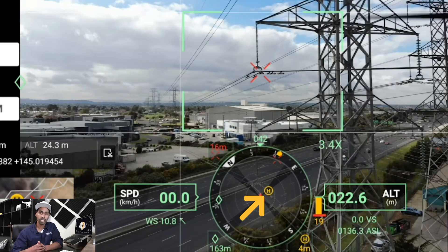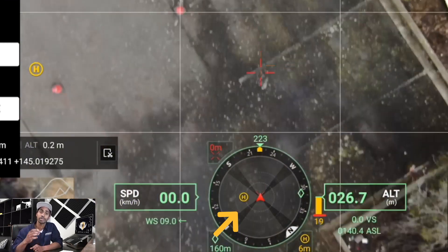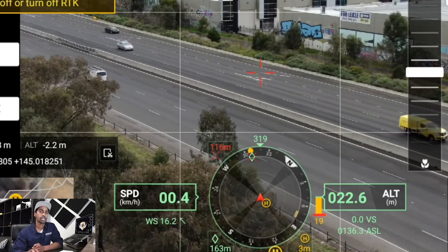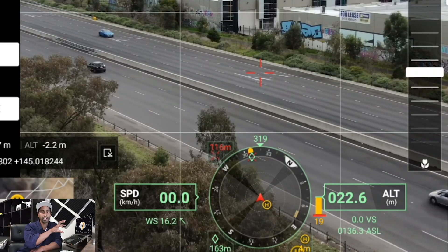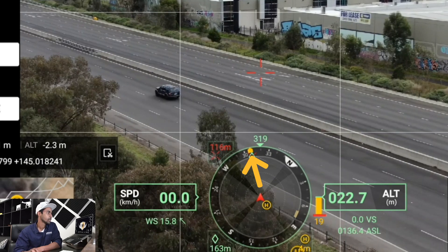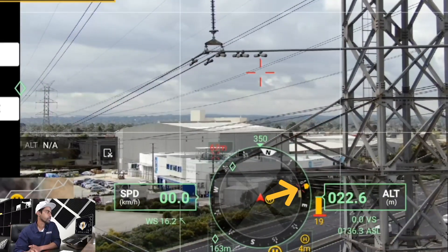Coming back to the compass circle, H marks your home point — where you took off from. As you physically move the drone it places the H icon showing the take-off location relative to your current position. Also interesting: in this example we only used one payload, but if you have three payloads facing different orientations, the circle shows which direction each payload is facing in different colors — orange for the current one, blue or purple dots for others. So you can see at a glance if your thermal camera is facing one way and a zoom camera is facing another direction.